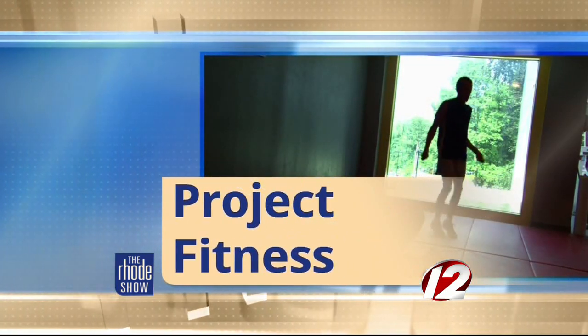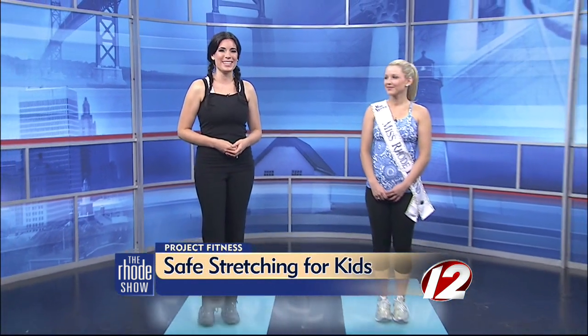This morning in Project Fitness, before and after any type of physical activity, it's important for children to stretch their muscles to help reduce the risk of injury. And here to show us some safe stretches for kids is Miss Rhode Island, Kelsey Fournier.